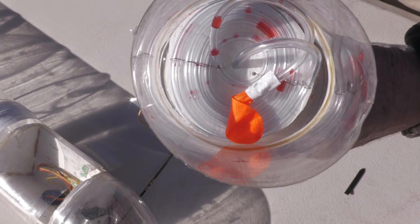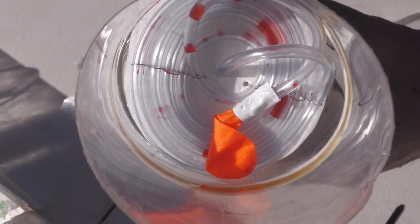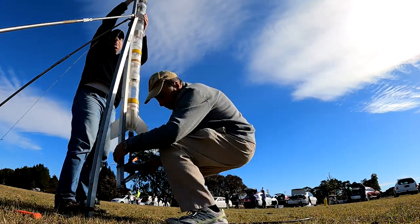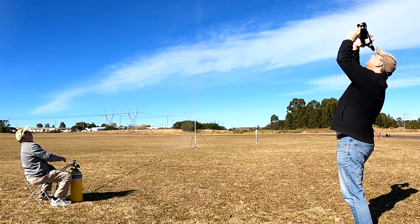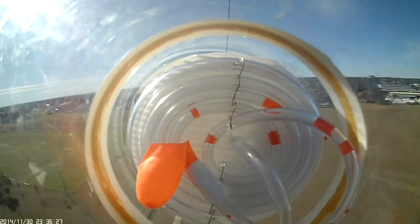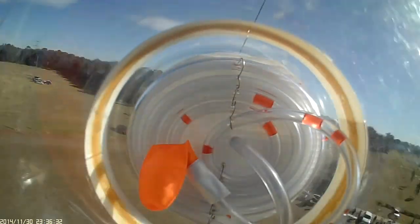For the second experiment we closed off the end of the tube with a small deflated water balloon. Hopefully this time we would see it inflate a little as the rocket went up. The rocket was prepped the same way as before and we pressurized it to 110 psi. Here's the onboard video — you can clearly see that the balloon had inflated. On the way down you can also see from the backward movement of the water that the pressure is increasing again.